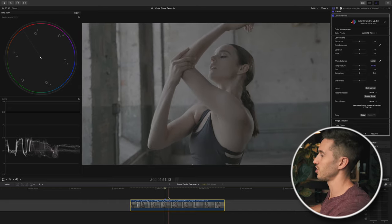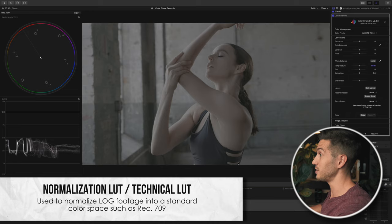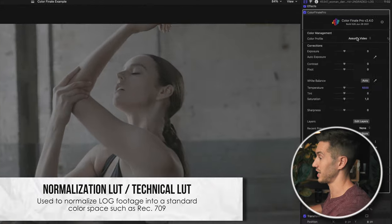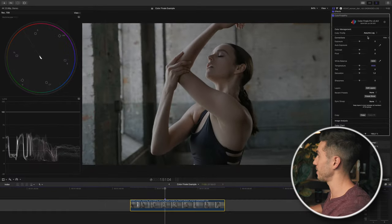This shot is in a log profile, so you'll need to convert your footage to a Rec.709 color space, which means adding more contrast and saturation back into your image. You can use an input LUT or normalization LUT, or manually add contrast and saturation. In Color Finale Pro you can just click 'assume log' and it automatically converts to Rec.709. I'm not going to do that — I'm going to show you how to manually convert it.